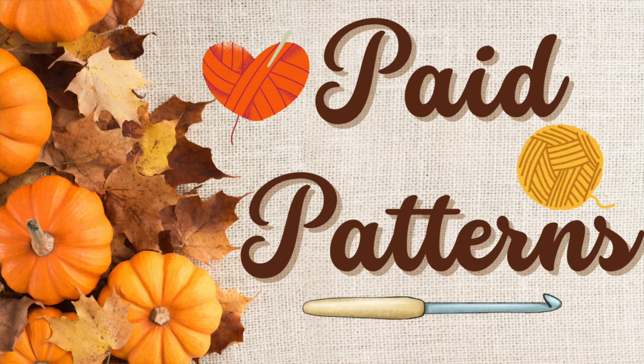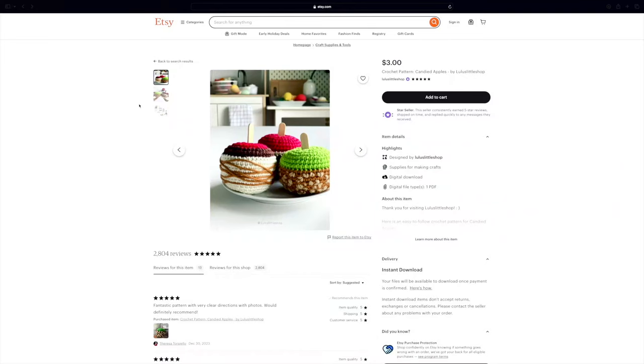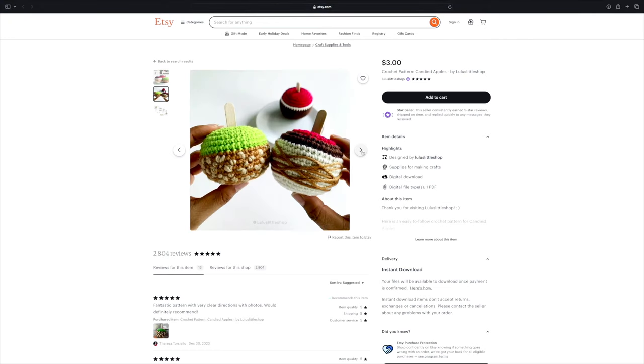Now let's jump into fall themed paid patterns. The first is from designer Lulu's Little Shop — these are called Candied Apples, which are candied and caramel apples. Apples and fall, caramel and fall — put them together and you have a delicious fall themed snack. There are a ton of apple amigurumi patterns out there, but I've never seen caramel ones like these. They're not whimsical or cartoony — they're more realistic looking, which I really liked. Now I want a caramel apple because that sounds really yummy.